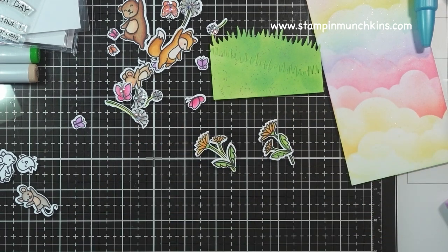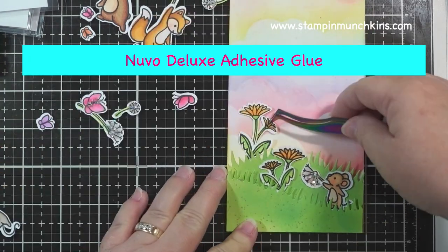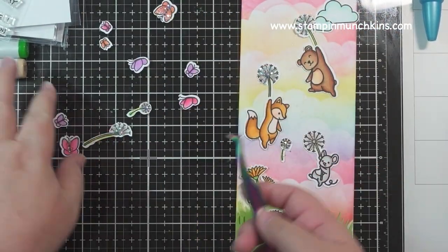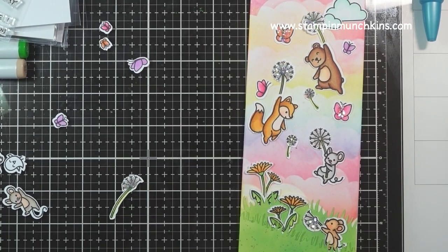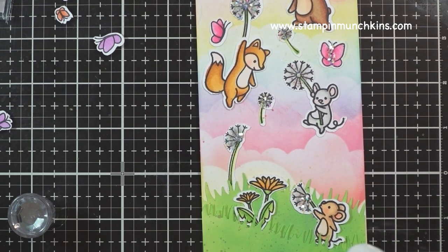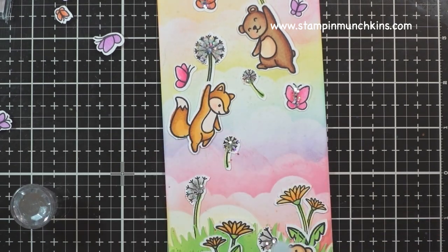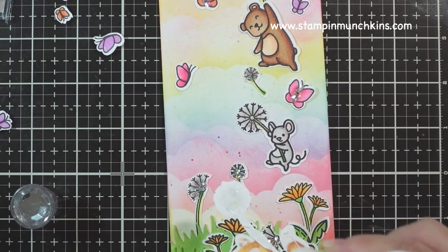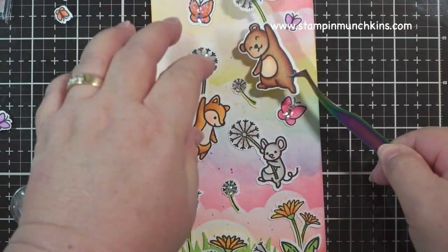Now I'm using my Nuvo Deluxe Adhesive Glue — my favorite glue — to attach everything to the card itself. Because I'm getting older and my hands are getting a little arthritic, I really like it because the bottle is effortless to squeeze. I'm placing everything back where I want it, then using the Nuvo wet glue to put it all on the card. I'm tucking the mouse blowing the dandelion, along with the dandelion flowers, leaves, and one of the weeds, behind the grass instead of on top of it, because I wanted it to look like it's not floating on the ground.